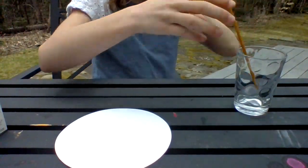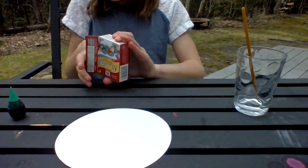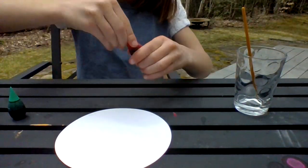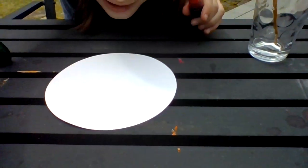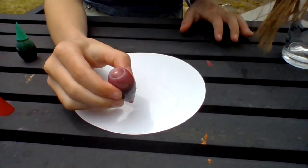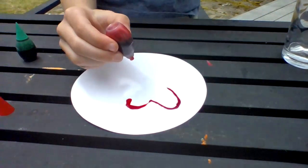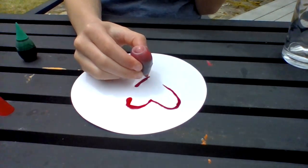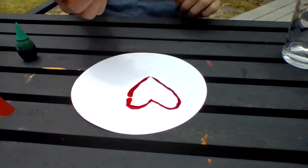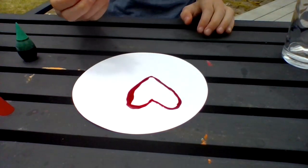Take out your favorite color, or your least favorite color, or your friend's favorite color — whatever you want to do. I am going to choose red. Then take off the cap and just put one drop of dye, then put drops in different spots and more. As you can see, they are all going onto the design that I have created with my paintbrush.